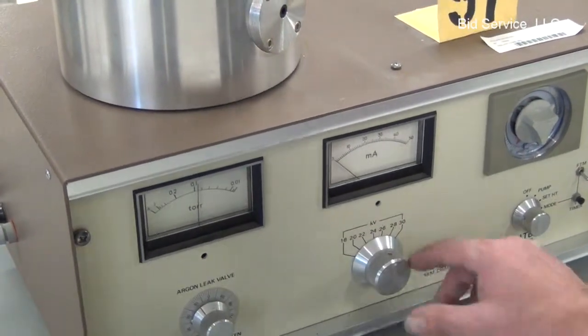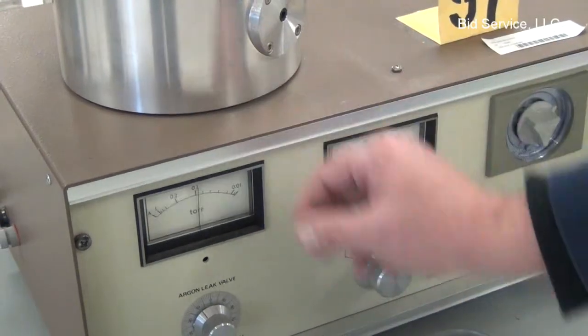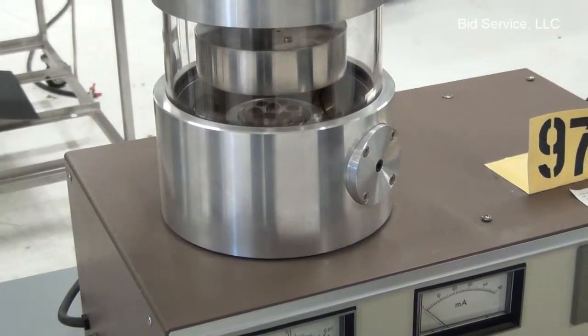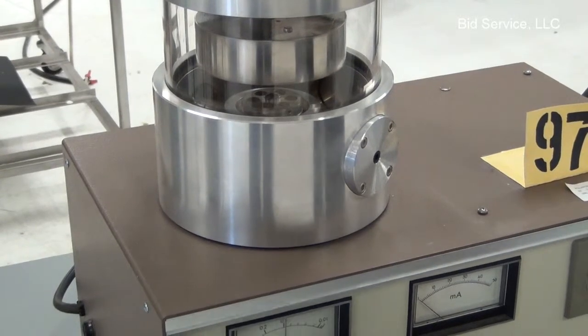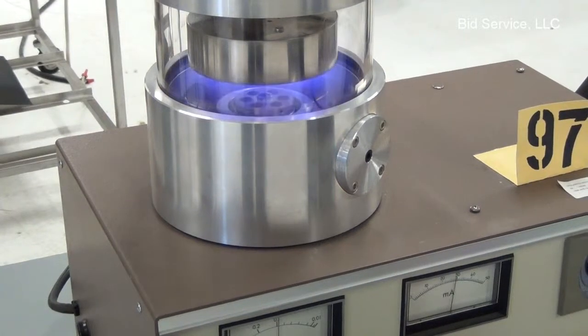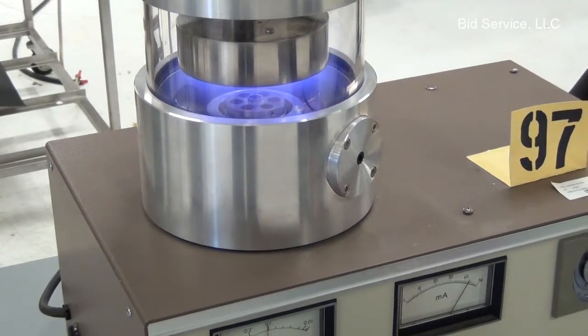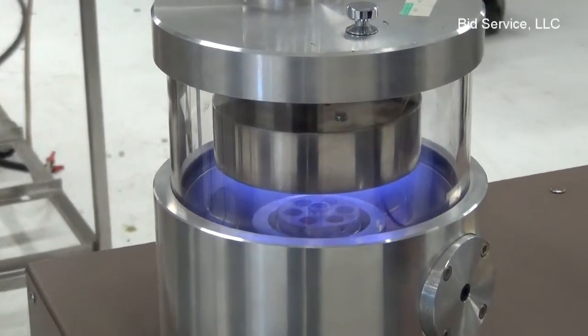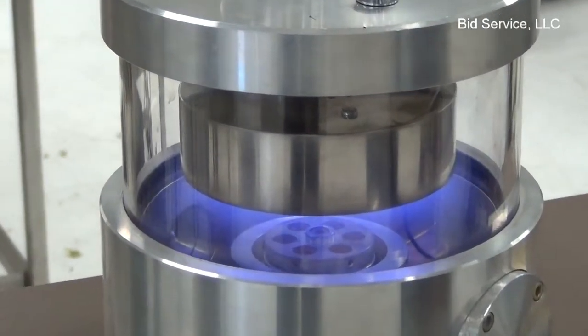At this point I can turn the current on, and we'll still see the glow from the target inside the chamber. As you can see, we have the argon glowing. Depending on the material and the target, we would have sputtering taking place.